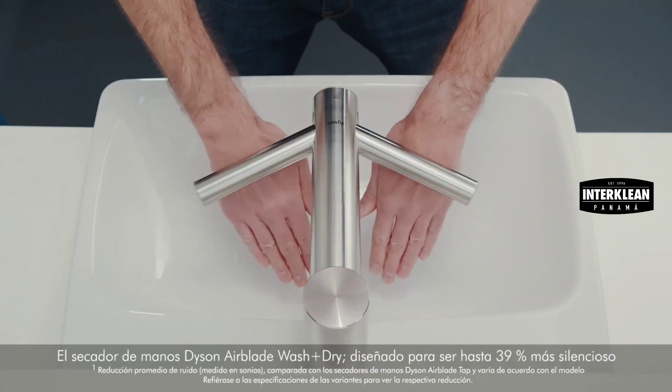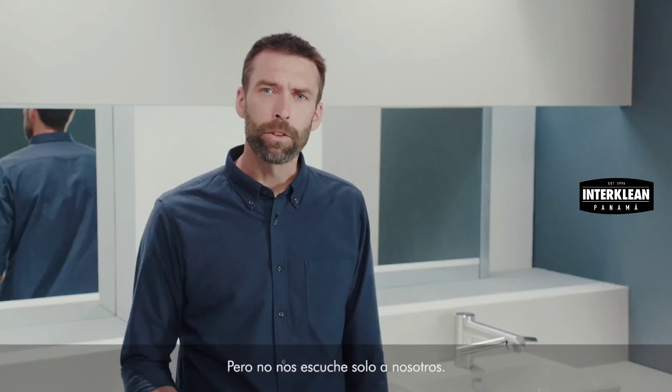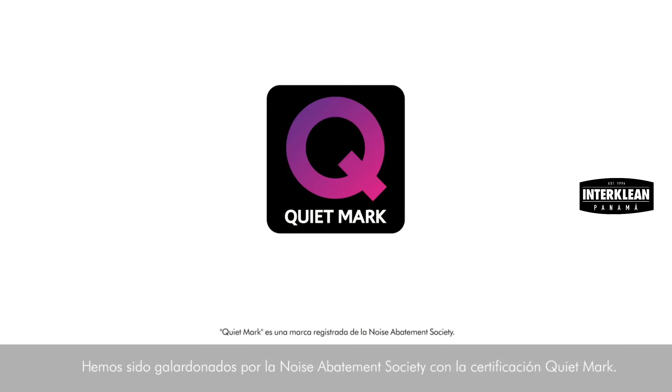Engineered to be up to 39% quieter than the previous Dyson Airblade tap hand dryer. But don't just listen to us — it's also been awarded the Quiet Mark by the Noise Abatement Society.